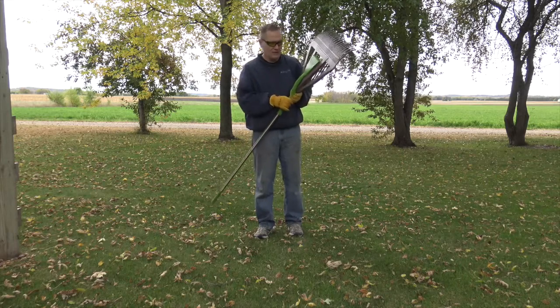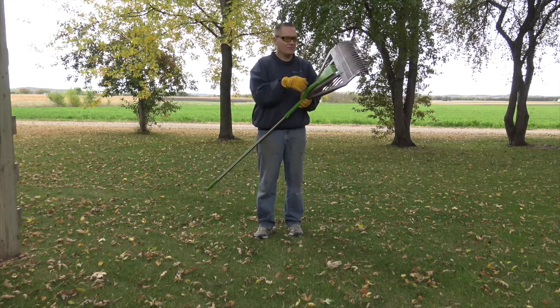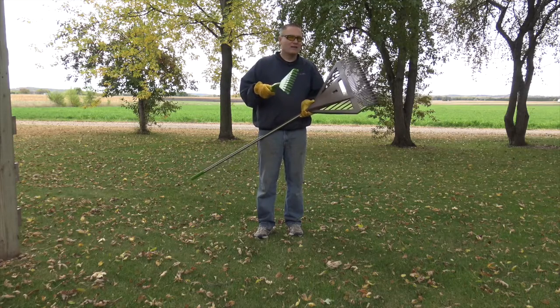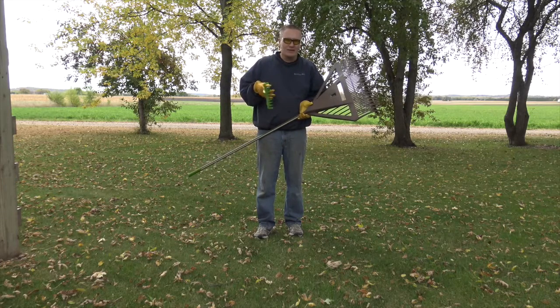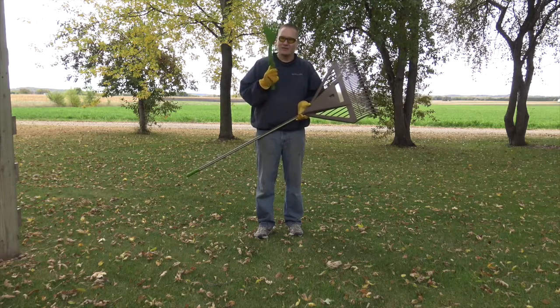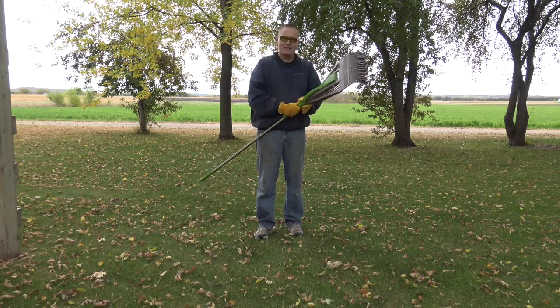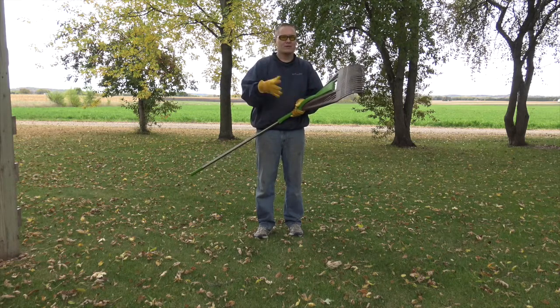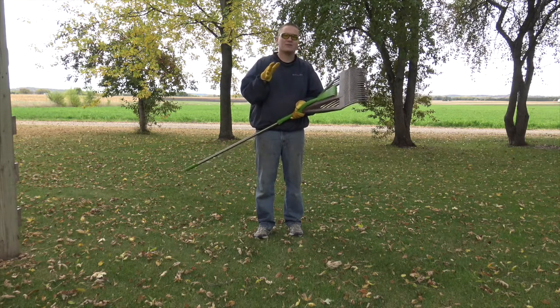Another cool feature with this rake is that some of them come with a second rake to get into smaller spots. So if you've got some ornamental flowers or bushes around the yard and you need something small to get in between to pull the leaves and things out, it comes with a second small rake built right in. There are two different models, one with and one without, so you can check it out and get the one that fits your application best.